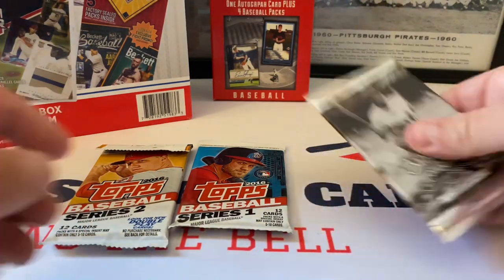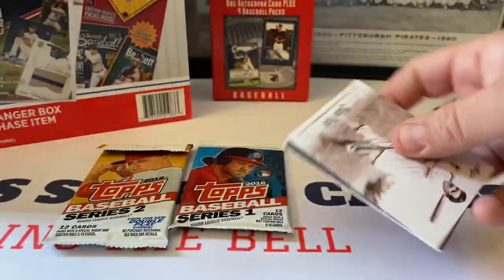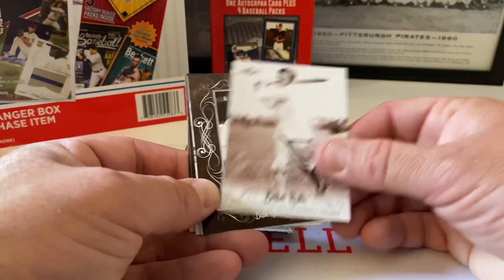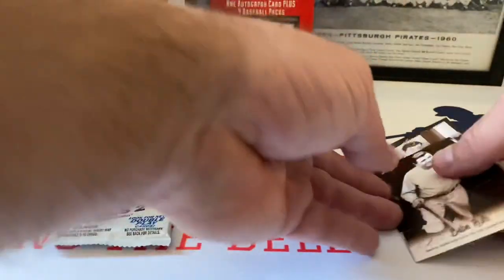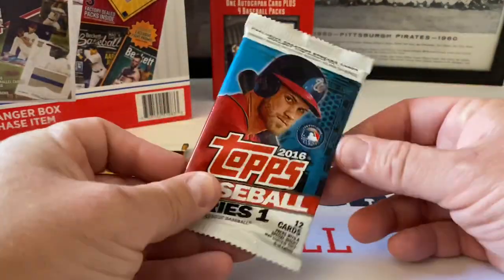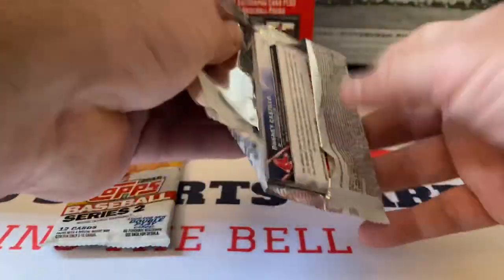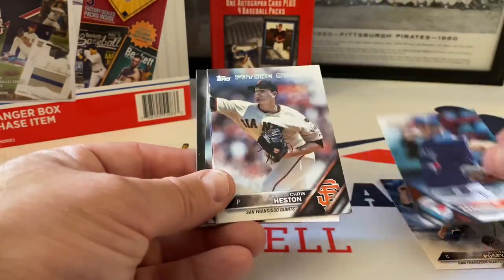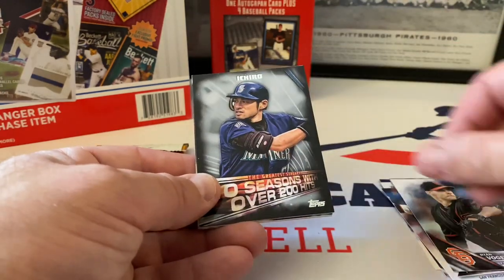Not too bad. Let's do the Baby Ruth Collection real quick - I don't think we're gonna get a relic or anything out of it, probably just base cards. We opened up blaster boxes live about a month or so ago. Here we go - Great Achievements, let's just go through these fast. I love Babe Ruth but today we're not gonna mess around with time. Series One of Topps.